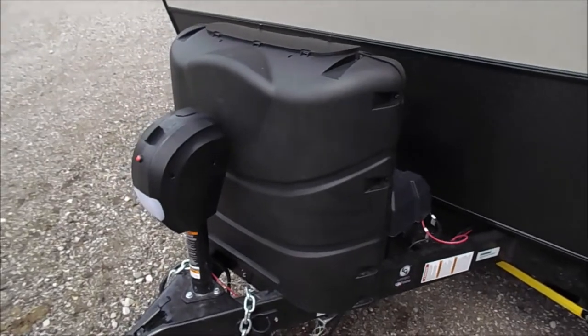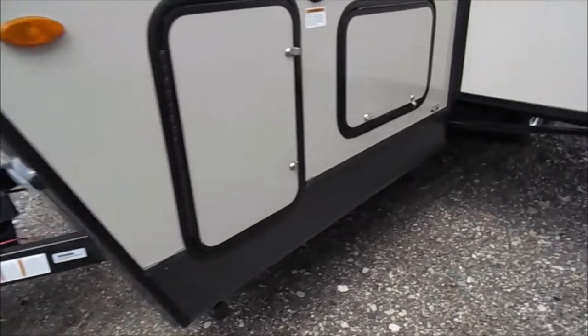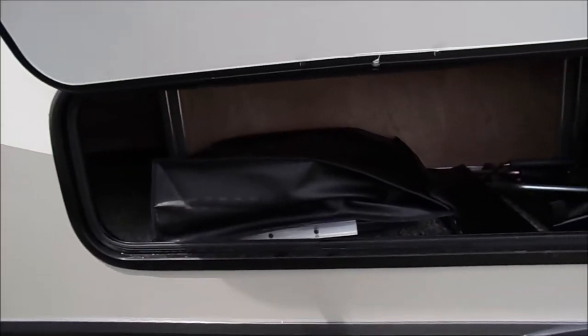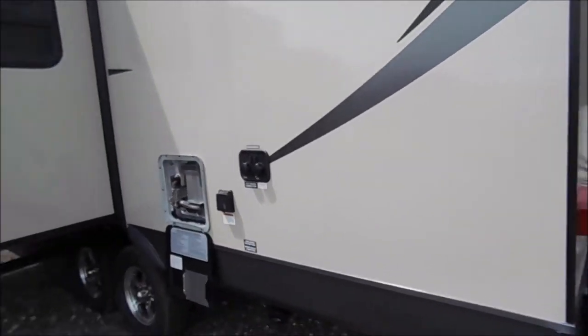There you've got your two 30-pound LP tanks and your electric tongue jack. Storage here in the front, and then there's storage under the Murphy bed. Large storage bin there on the slide, and storage here underneath the dinette. Your water connection and your gas electric water heater.